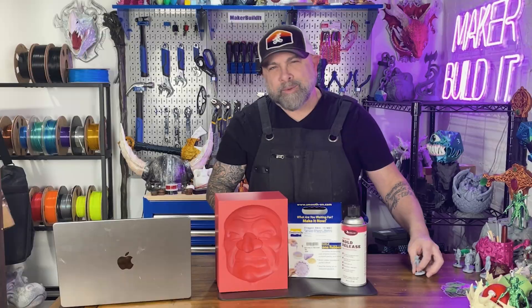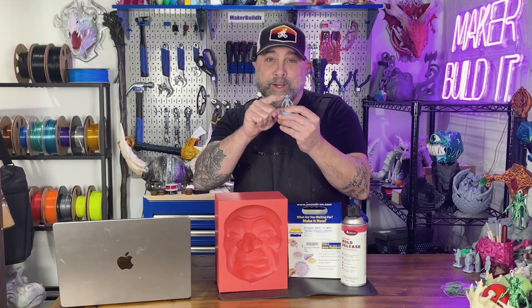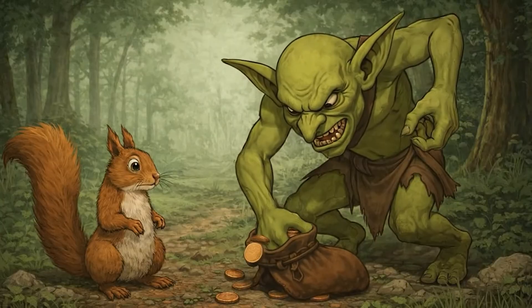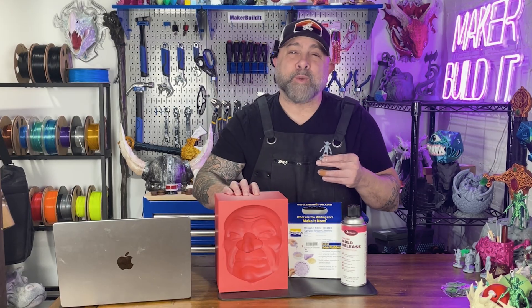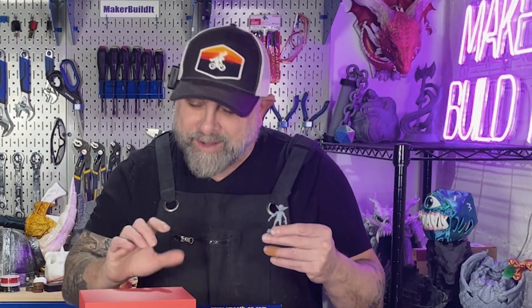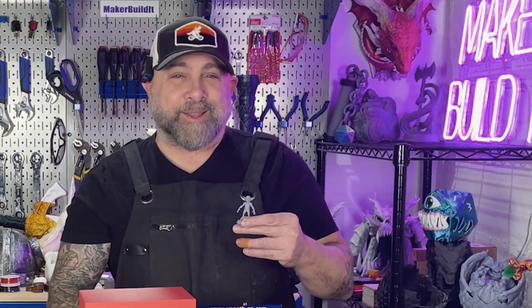Today we're doing something questionable and it's probably putting me on the goblin watch list. Remember the head of that goblin we 3D modeled? Yeah, this one — the one that already looks like it steals copper and screams at squirrels. Well, today we're turning the 3D model into a 3D mold and we're going to cast it with Dragon Skin tan. This is the first time I've ever cast a 3D printed mold, so let's see how this goes.